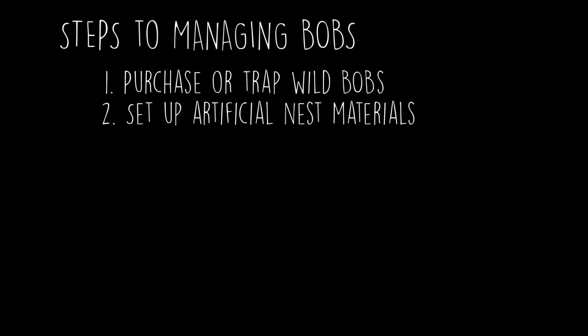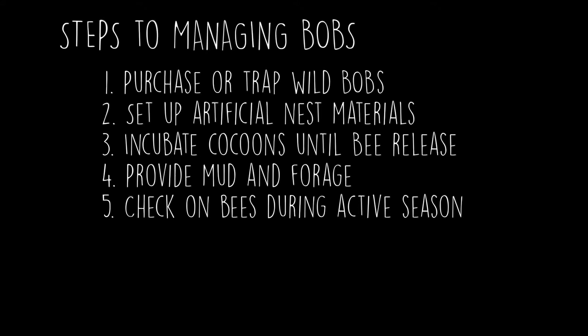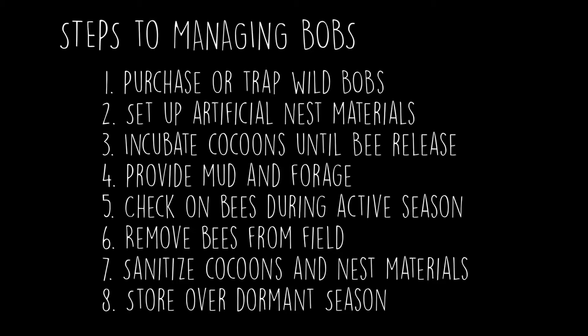There are eight main steps to managing blue orchard bees: 1. Purchase or trap wild BOBs. 2. Set up artificial nest materials. 3. Incubate cocoons until ready to release bees. 4. Ensure mud and additional forage are available. 5. Check on bees during the active season. 6. Remove bees from the field. 7. Sanitize cocoons and nest materials. 8. Store over the dormant season. You can skip all of these steps by contracting with a pollination service provider to buy or rent these alternative managed bees. But if you're interested in managing BOBs yourself, keep watching!